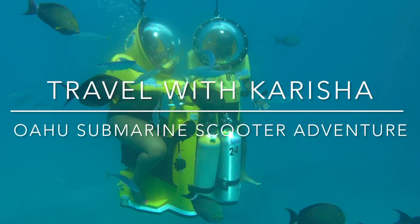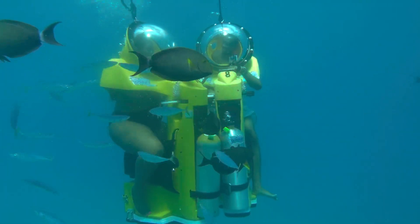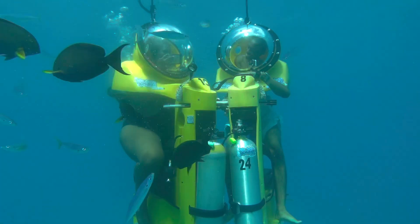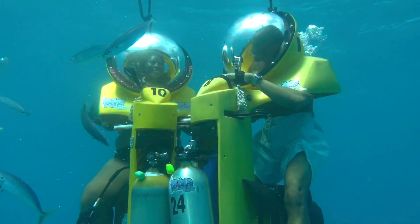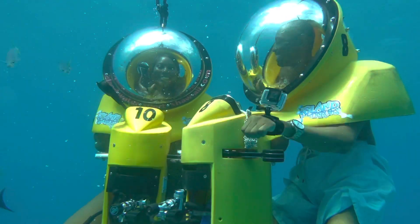Hello, welcome back to my channel. My name is Karisha from TravelWithKarisha.com and today I will be giving you tips, information, and pros and cons of the Oahu Submarine Scooter Adventure.